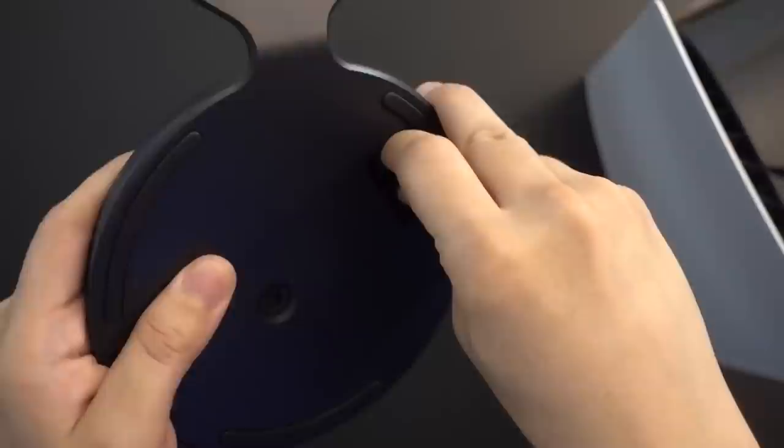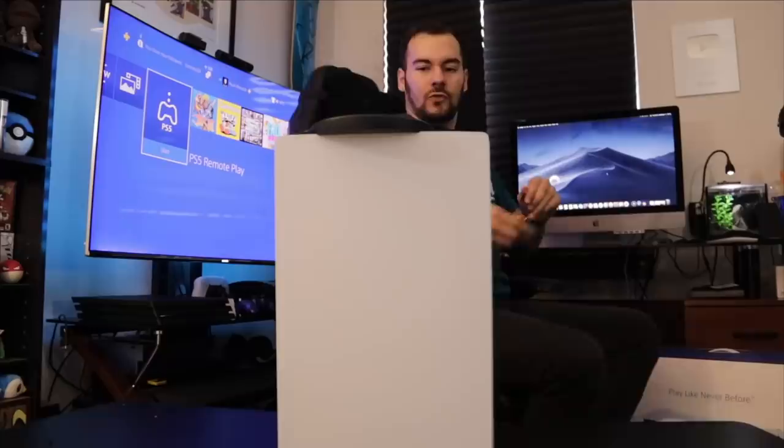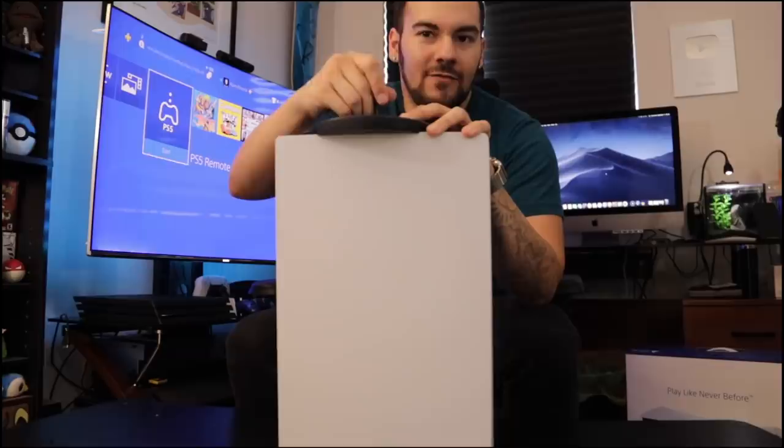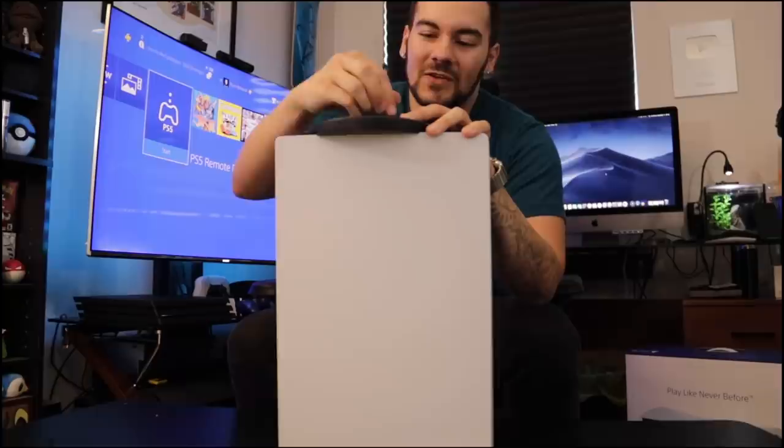The screw is already in the stand. You're going to need that little guy where your screw would go — be careful with that little plastic bit. Once a used market starts for this console, you're not going to find machines that come with that anymore. What's funny is that it's a flathead, and I can't tell you how long it's been since I've needed a flathead screwdriver. I'm using a pair of tweezers, which looks dumb, but it works. And there is our digital edition PlayStation 5 — very slender, very nice.